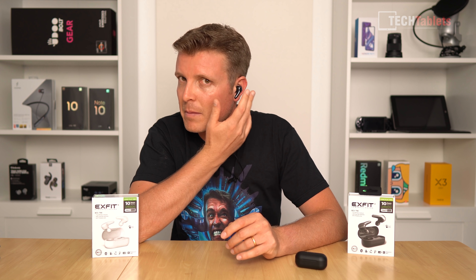I've worn these for hours on end and I'm not getting any fatigue, pain, or pressure, which is very good. The medium tips give me an excellent seal, providing good passive noise reduction. As for touch controls, capacitive ones typically don't register every time, but these are actually very good — I'd say they work nine out of ten times. The microphone quality is average to slightly better than some other brands I've tested; some have been so bad you couldn't make out what was being said, but these are good enough for voice calls.